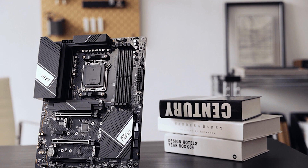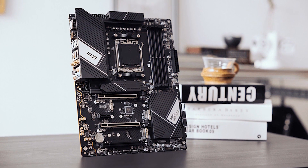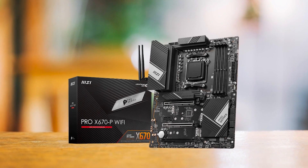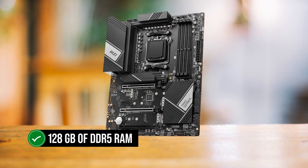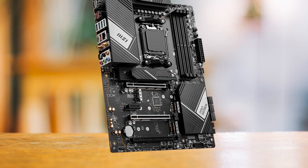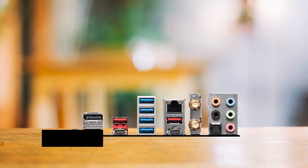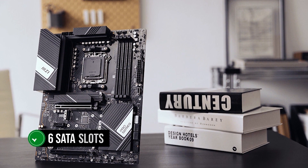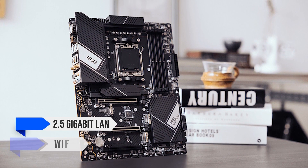In terms of design, this one screams MSI through and through, with the Pro Series and MSI logos proudly displayed on the VRM. It comes with a generously sized heatsink to keep the VRM cool and extend system life. The MSI X670P Pro Series brings four DIMM slots supporting up to 128GB of DDR5 RAM with memory speeds up to 6600+ MHz, eight USB ports on the rear and nine more available via headers, four M.2 slots, six SATA slots, and serious networking with 2.5 gigabit LAN and Wi-Fi 6E.